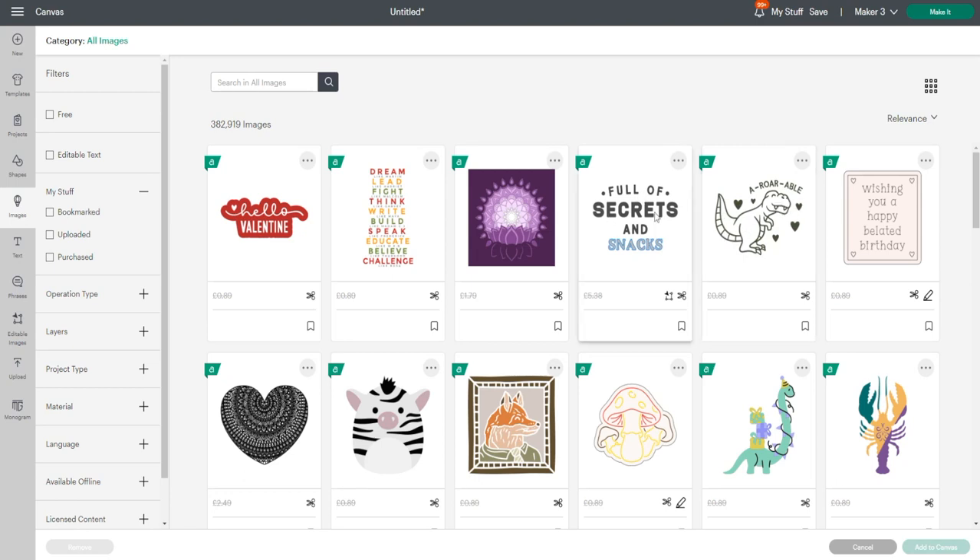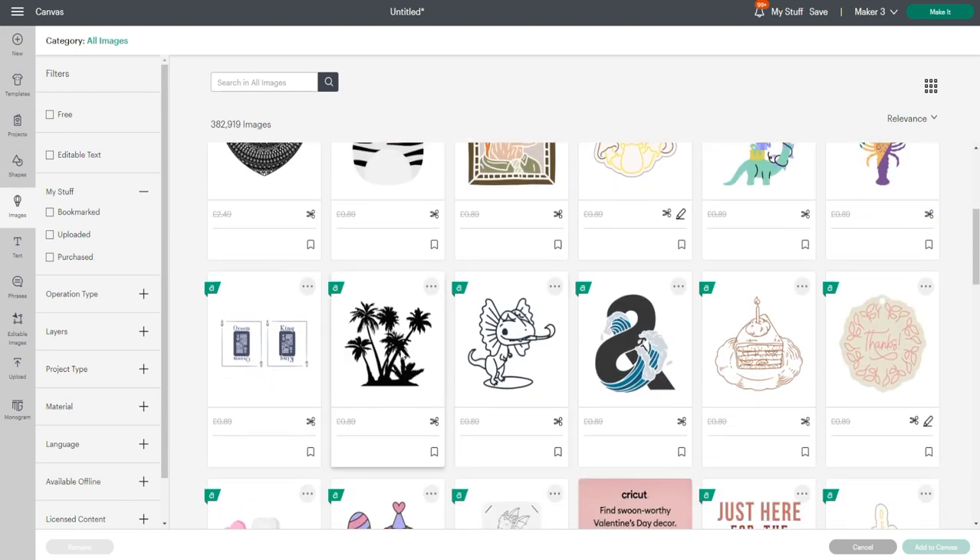Text works well but you don't want it to be too thin. Something like this will work well because it's just an outline. Now in theory a busy image should work well, but depending on how busy the image is and the size will determine how well it works. It wouldn't work small but it would work large.